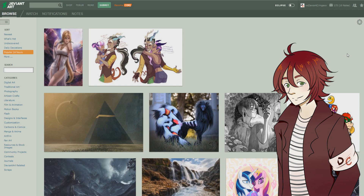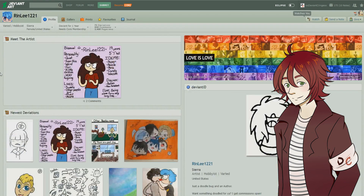What is up everyone, I am Nevencringe and ladies and gentlemen today we got another art review. Just like usual I got three really awesome artists lined up for you today, so sit back, relax, and enjoy. Let's start it off with our very first artist for today.